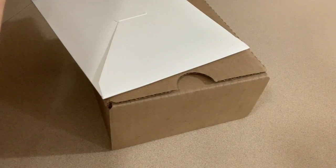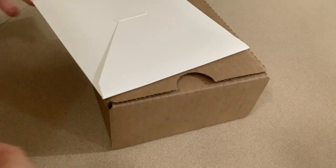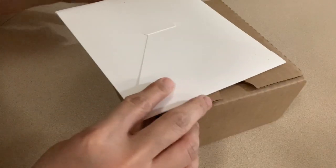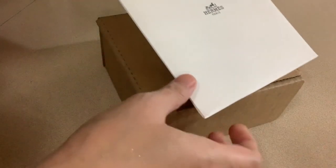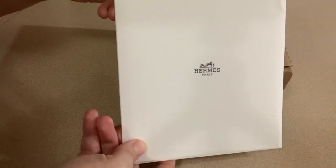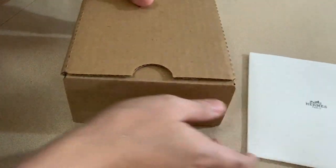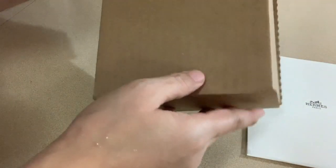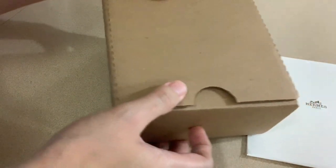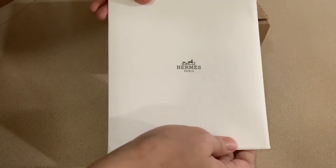On the inside we have a white envelope and the standard brown box for mailing. The white envelope is where your receipt goes. On the front it says Hermès Paris, and this is just your regular standard brown box.